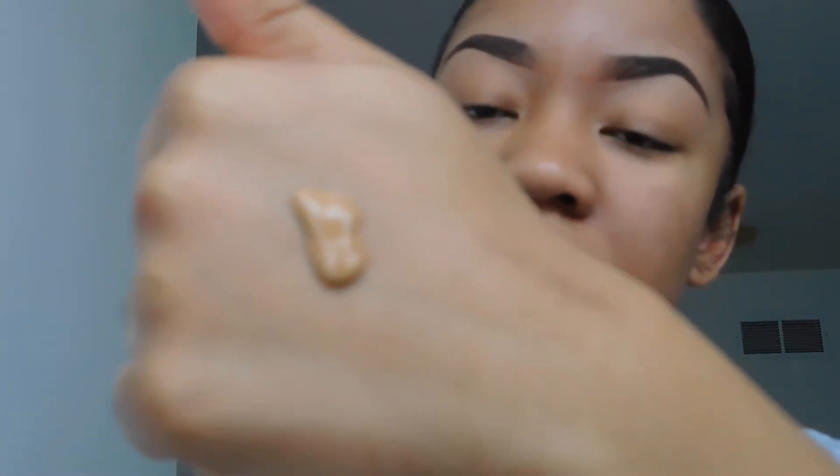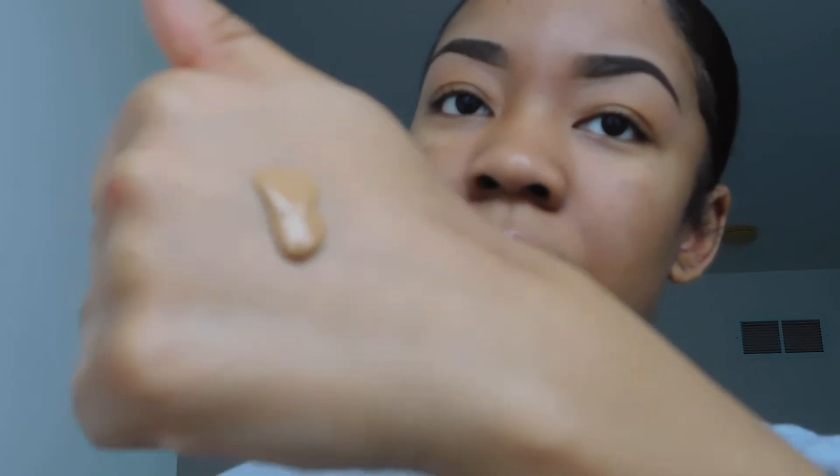When I use the Maybelline Fit Me I use the dewy one, so I'll use the beauty blender for that, but since this is matte I'm going with the brush. I put some on my hand — that's what it looks like straight out of the bottle, nothing really special — and then I'm going to take my mirror and begin putting it on my face. This was literally a perfect match for me, and you can see how it just blends in.